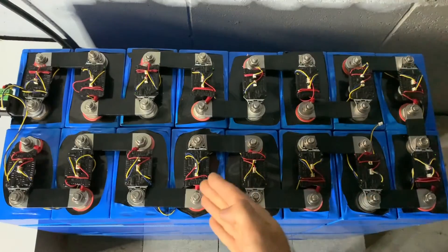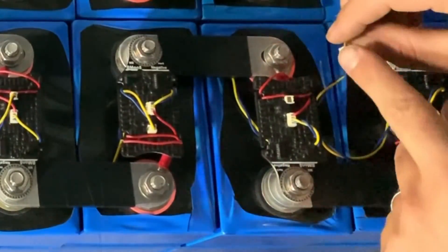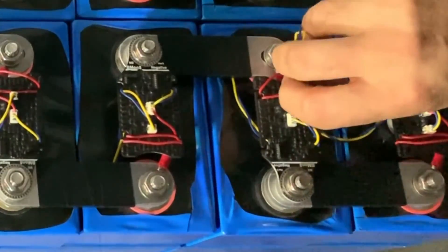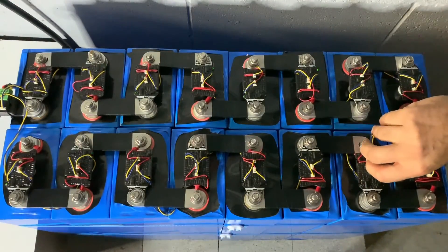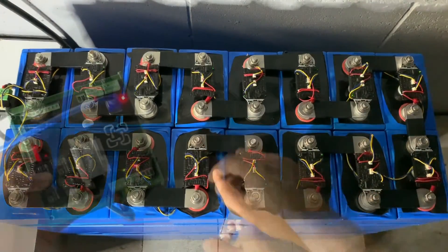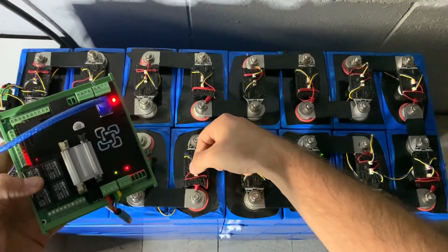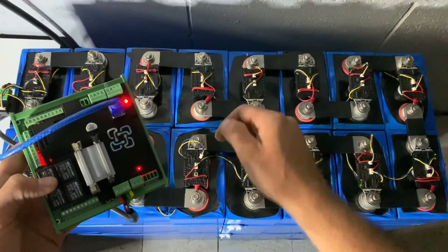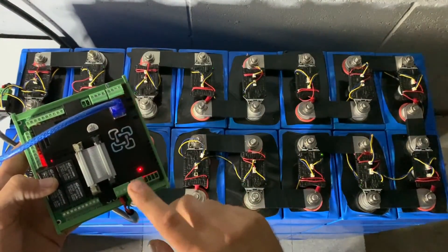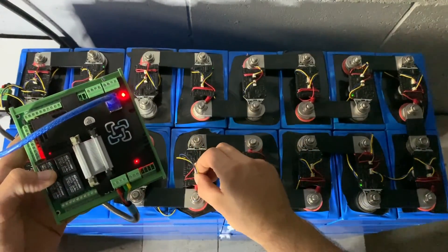Something's gone wrong at cell nine — we notice we've accidentally forgotten to plug in the two-pin connector. Without that two-pin the communication path is broken. Once we plug it in, the green blinking lights continue all the way across, and we can see them on the WatchMon 4. To demonstrate further, pulling out another connector from a BlockMon immediately stops communication on the WatchMon 4 — plug it back in and it restarts. That's what it's all about.